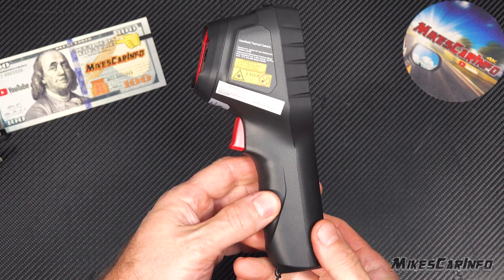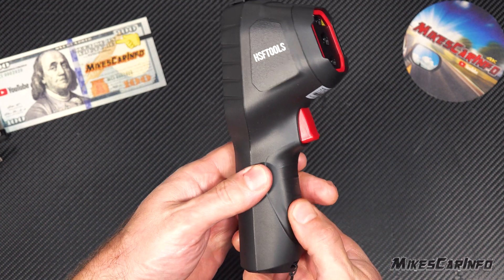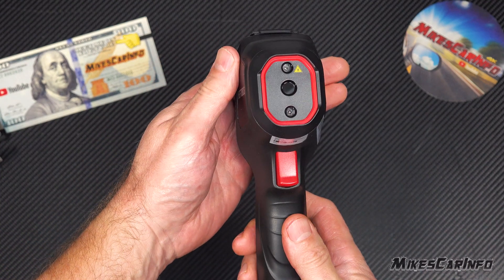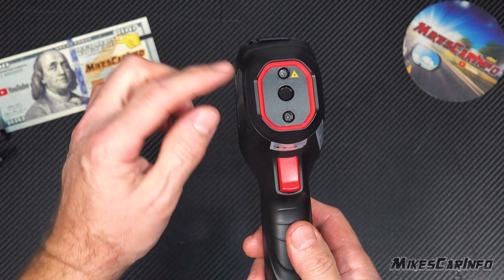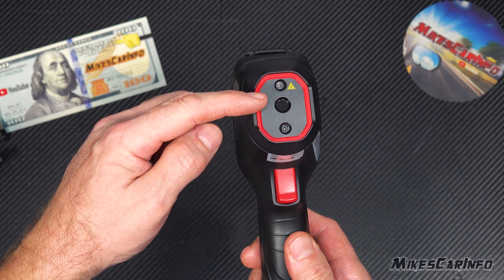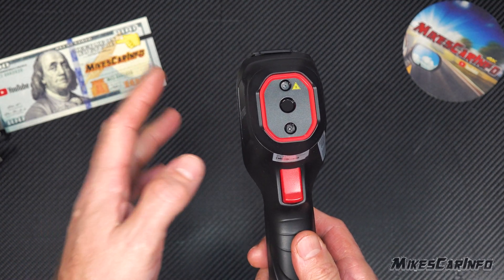The main unit is rubberized on the outside, so it has a little bit of a rubber texture that feels really good. It has these three lenses here in the front. This is the laser lens, this is the actual regular camera, and this is the thermal imaging. So you're able to blend these two together and have a laser to point when you take a picture.